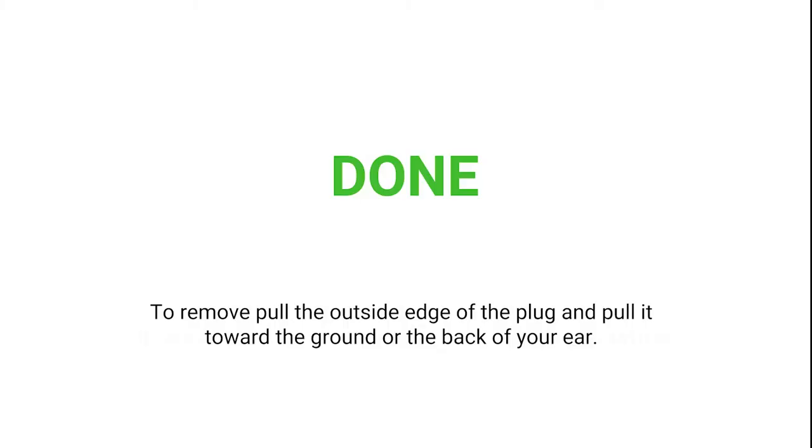Done. Warning: repeat the previous steps if you don't feel the earplugs are installed right.